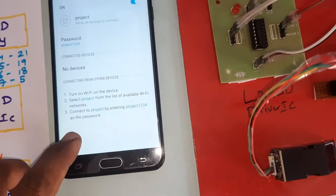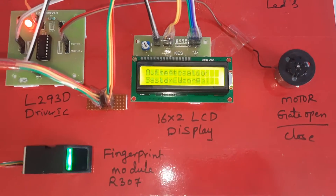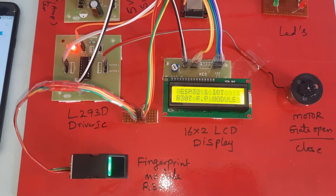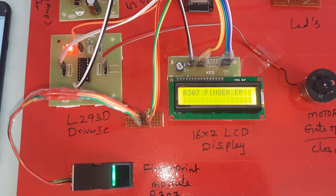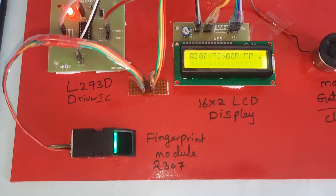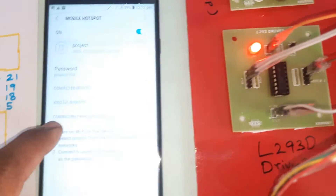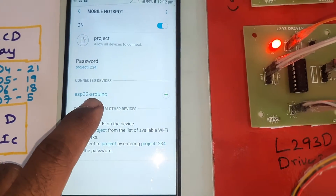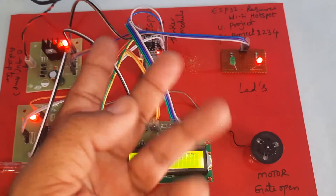Now I'm going to start the power supply. The system shows: fingerprint-based exam hall authentication, ESP32 IoT, R307 fingerprint module. Once the fingerprint module is connected, it shows 'ESP32S device connected' on the AI-Thinker board. Place your finger — this is first finger, second finger, third finger.